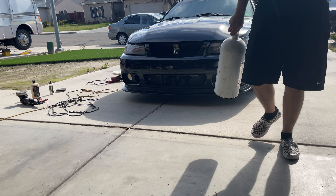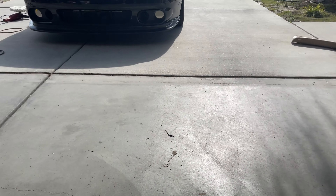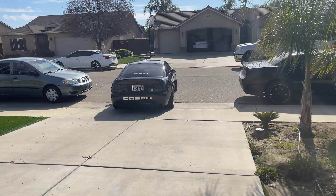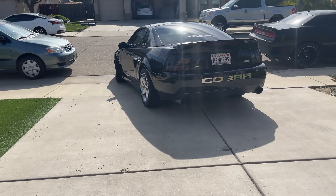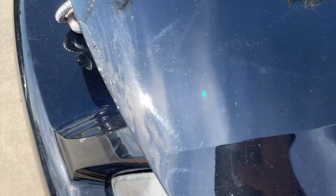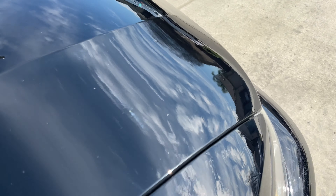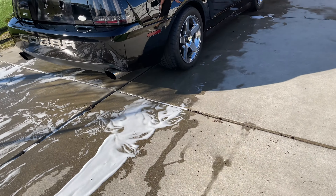It looks weird but it looks dope in pictures. It looks like there's nothing there but it's insane. There we go, I can see them now. So that's how it looked before — still needs to get polished but that's the cut. That is crazy. Doesn't even look like the same car anymore.